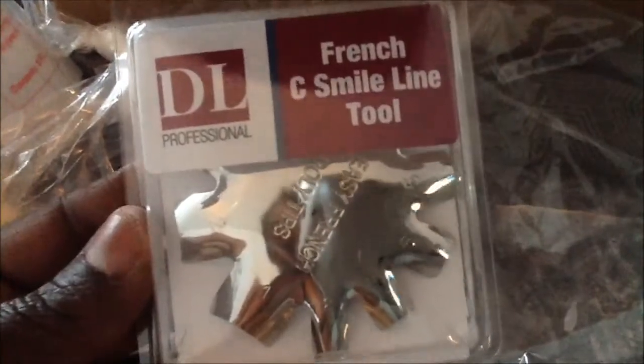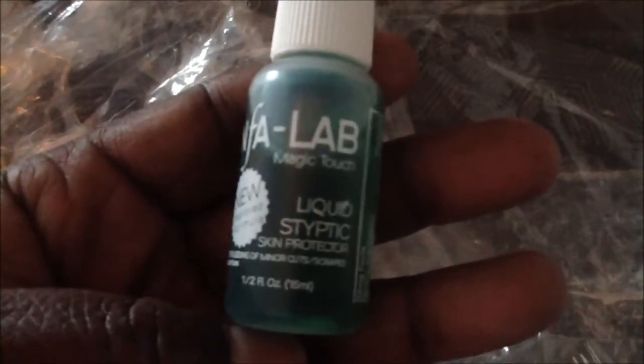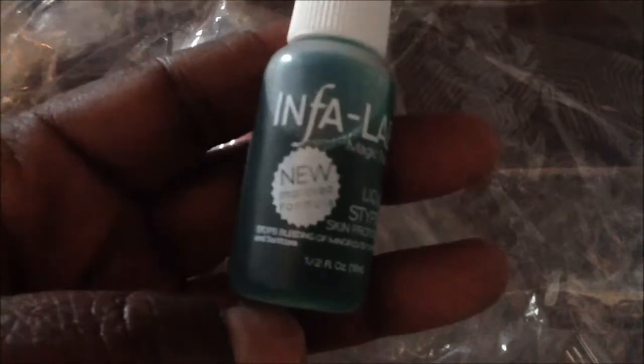I got the French deep sea smile line tool. I got glue — 15 bottles of nail glue. A cuticle oil bottle. French tip smile line. I got this skin protector — it stops bleeding on major cuts or scrapes, like when people get nicked with the drill.